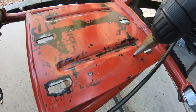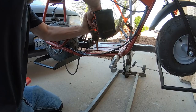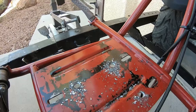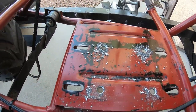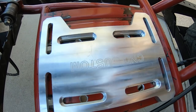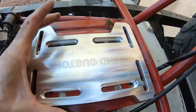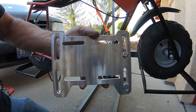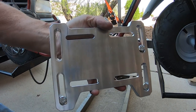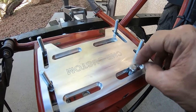I drilled the holes and bolted the mount down. It's on there nice — that gives a lot of adjustment side to side and even back and forth. What's nice about this motor mount is it has slots underneath so the bolts sit flush and are held by the slots, which makes it easy to tighten the engine down or move it around.